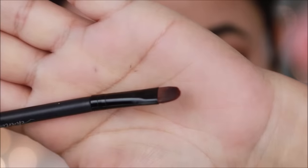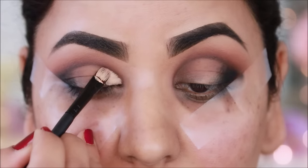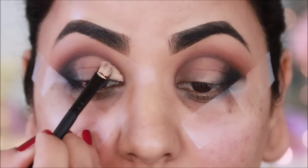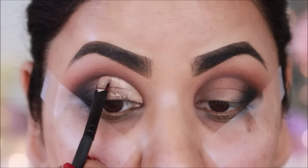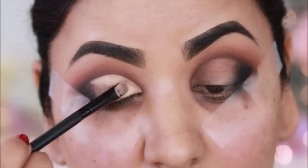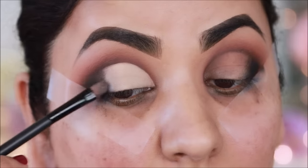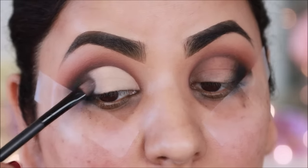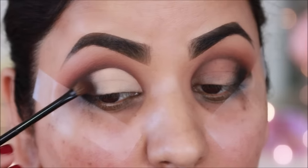Now I will cut the crease with a flat shader brush. I am using concealer — this is LA Girl Pro Conceal in Natural. I will diffuse the edge with a darker brown shade so the blending is easy.